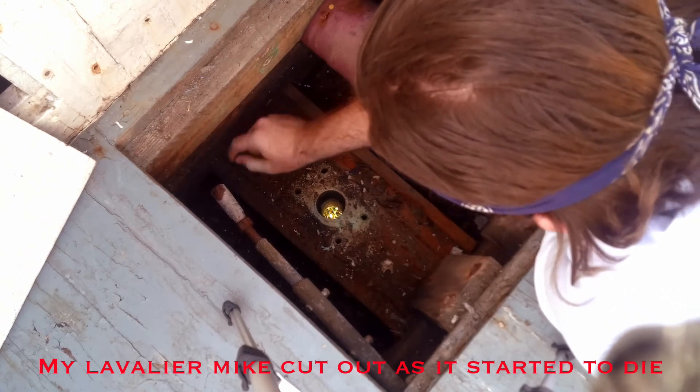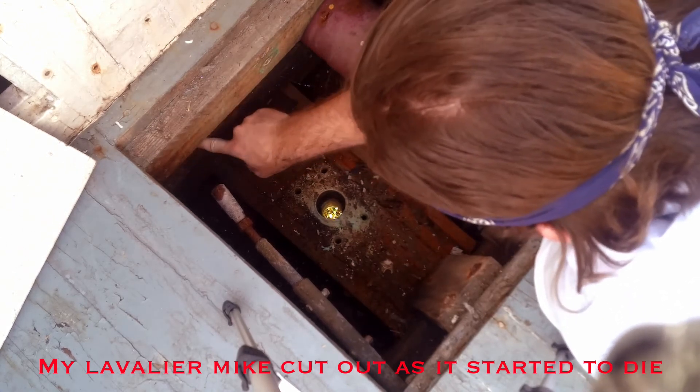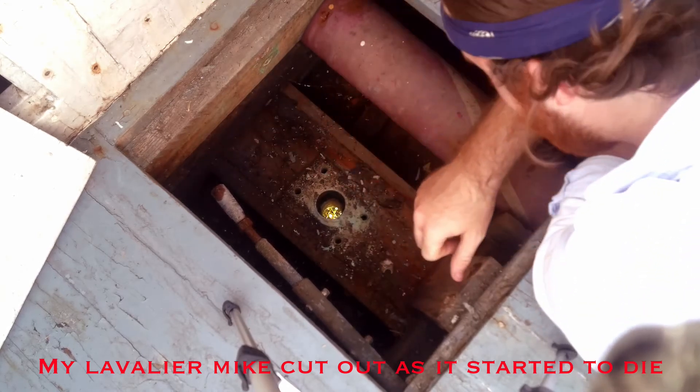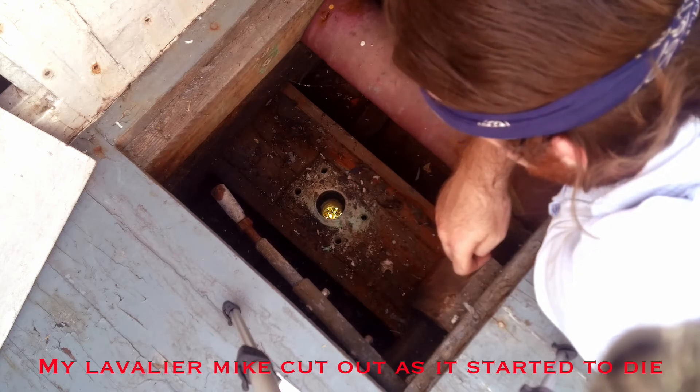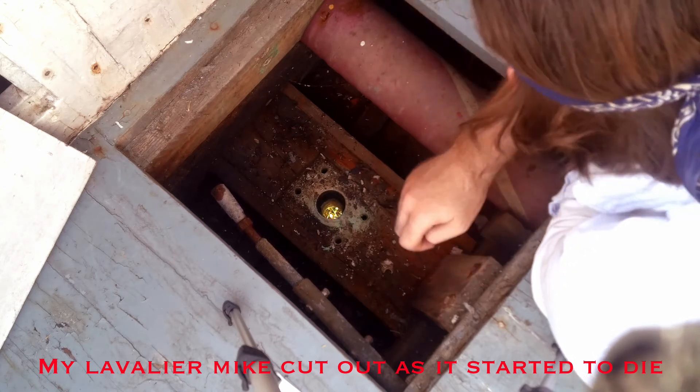And this boat is going to have all new stuff put on it — all new wiring, cables, steering, all that good stuff. Because I want it done right and I want her to have the best.